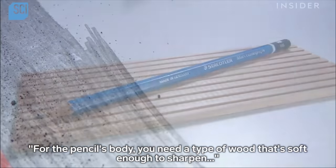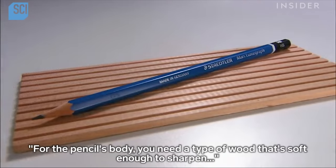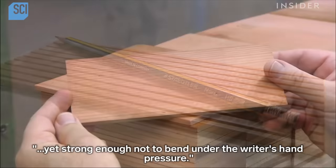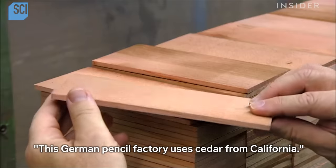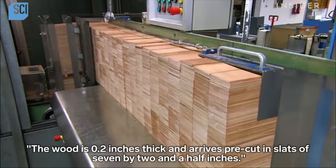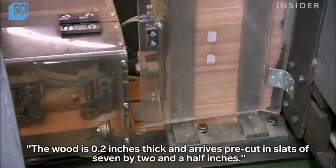For the pencil's body, you need a type of wood that's soft enough to sharpen, yet strong enough not to bend under the writer's hand pressure. This German pencil factory uses cedar from California. The wood is 0.2 inches thick and arrives pre-cut in slats of seven by two and a half inches.